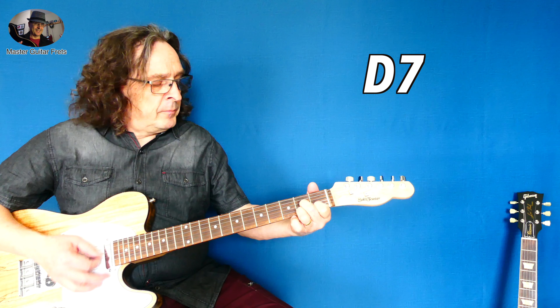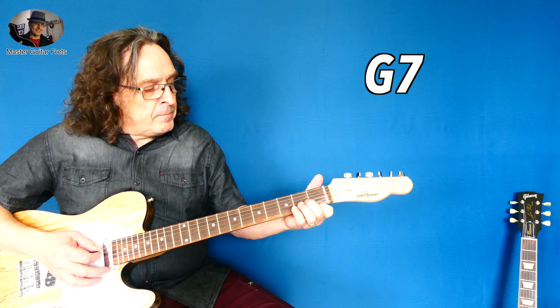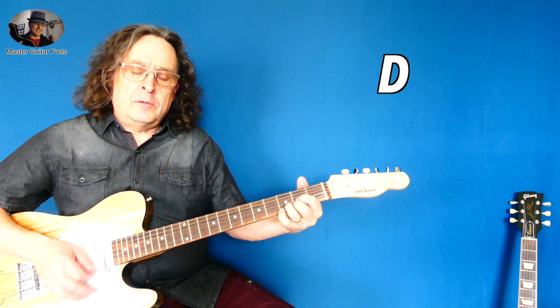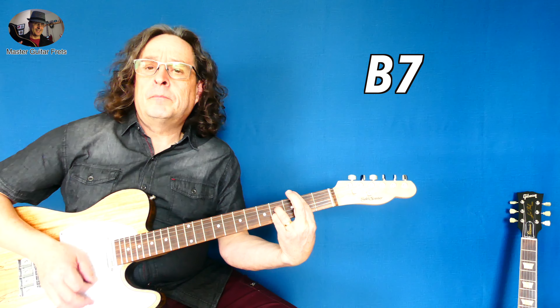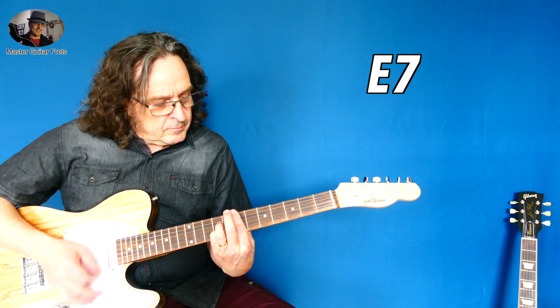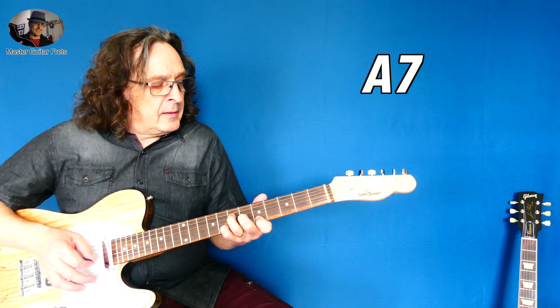On to the chain, G7, E7 — that special E. Back to D, B7, E7, on to the chain, and then it starts again.